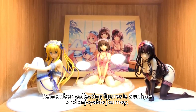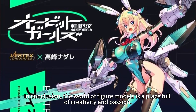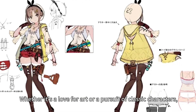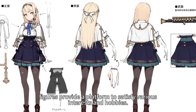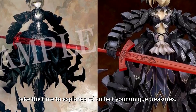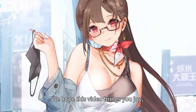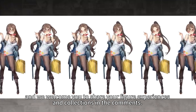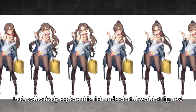Remember, collecting figures is a unique and enjoyable journey — savor every moment. In conclusion, the world of figure models is a place full of wonder and passion. Whether it's a love for art or a pursuit of beloved characters, figures provide a platform to satisfy various interests and hobbies. If you are drawn to this magical world, take the time to explore and collect your unique treasures. We hope this video brings you joy, and we welcome you to share your figure collecting experiences and questions in the comments. Let's collectively explore this rich and colorful world of figures.